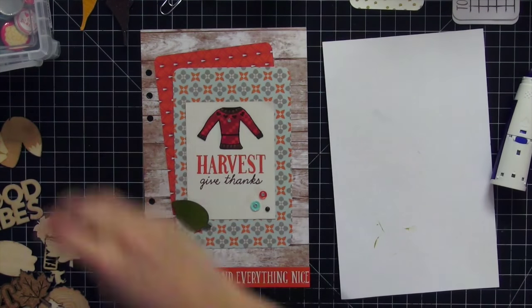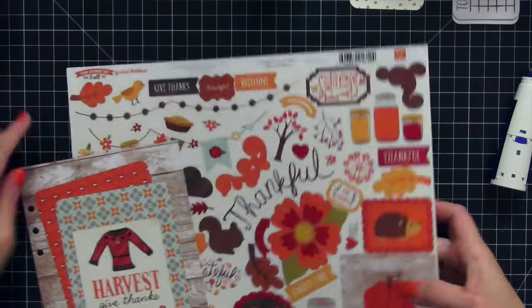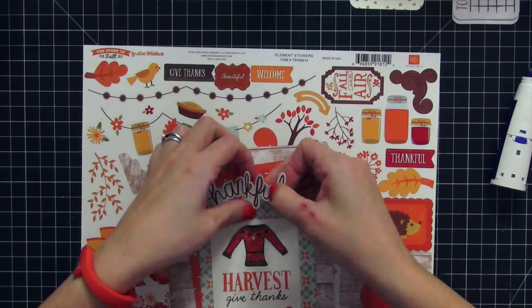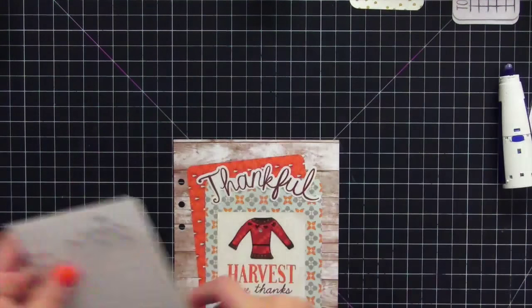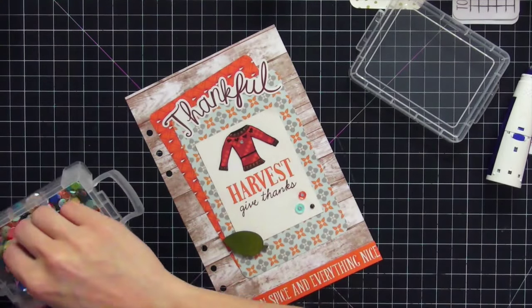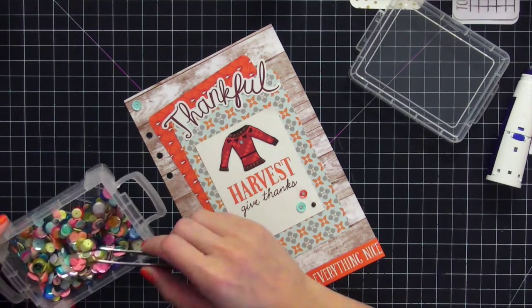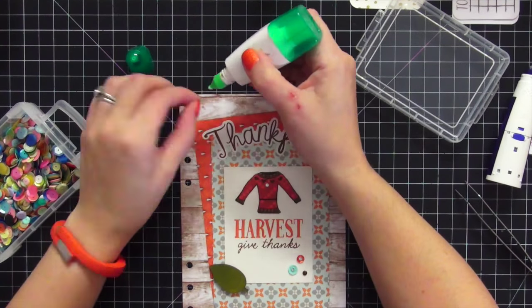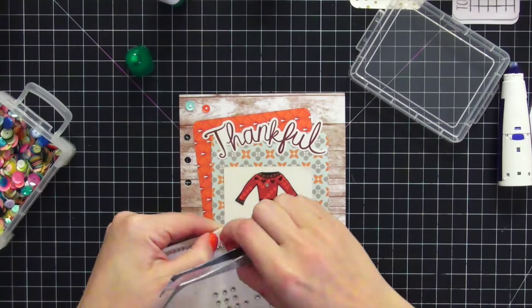My leaf is now dry so I'm placing it in the lower corner — though I do end up taking it off later; it's not always perfect. I found a 'thankful' sticker I love for the font and everything, and put it right up top. Even though it's a little repetitive with 'Give Thanks' on the bottom, it's Thanksgiving — we should be thankful multiple times over. I added more sequins in the top left corner to visually balance the sequins in the lower right of the three by four card, repeating the same colors and pattern.